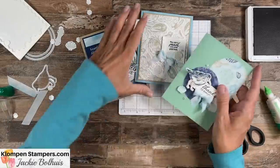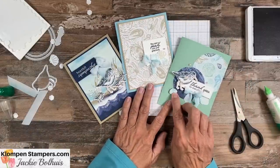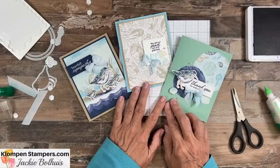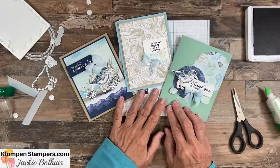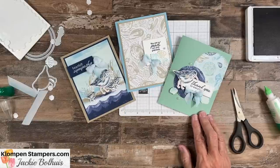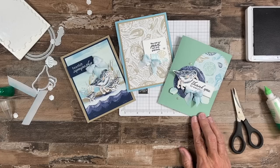So there you go — three different cards with the suite, using all the products, but really focusing on that designer series paper because it is absolutely stunning. Make sure you check out the blog post to get all the details, measurements, and everything for these cards, as well as the full list of all the products I use. If you have any questions, reach out to me — I am here to help you in any way that I can. So until I stamp with you again, have a stamp happy day.